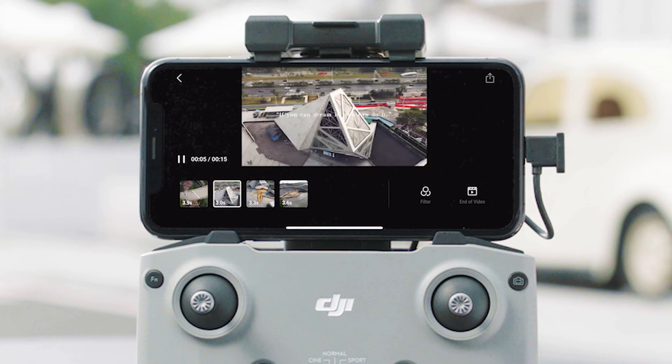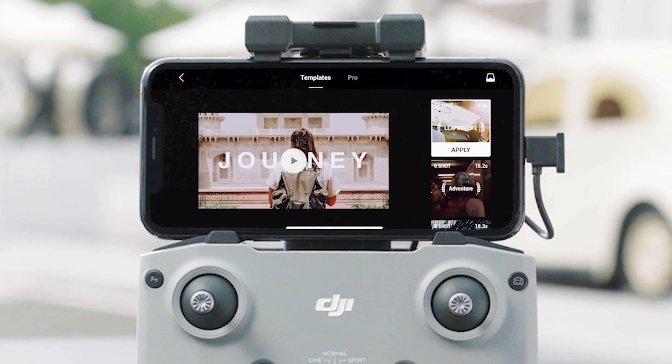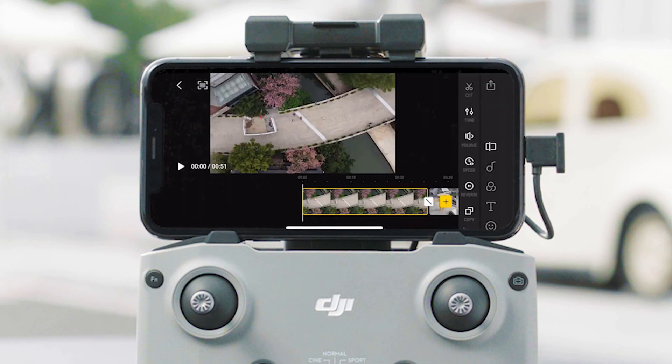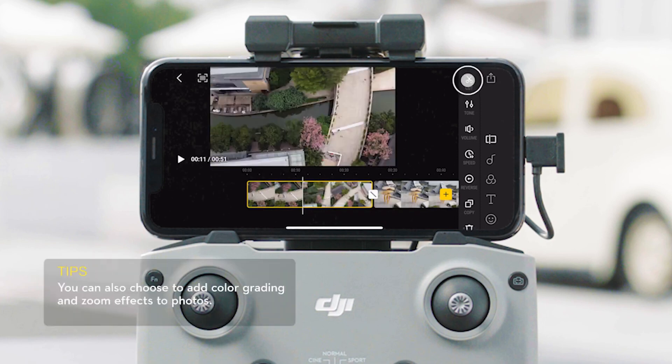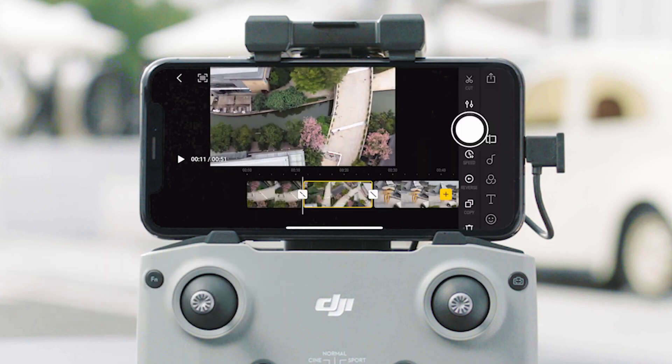Tap the small image at the bottom or drag the video to preview the selected clip. In Advanced Mode, you can import one or more clips which will be automatically arranged in chronological order. You can choose how to rewind the video or adjust the color, volume, and speed.